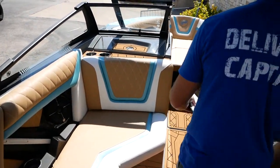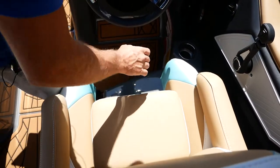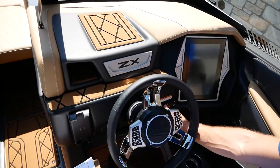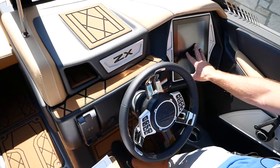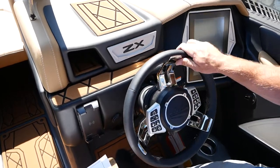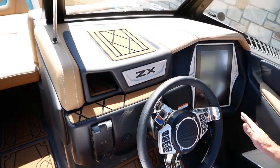Let me show you the captain's chair and the helm. You're going to have a little bolster that flips up so you can see over the windshield a little better. These boats are a keyless start — you've got a touch button pad over here. You're going to have your big screen here, and everything is operated on that screen. Everything you've got on the screen, you've also got on the wheel. When you twist it, it stays in the middle — a super great feature.